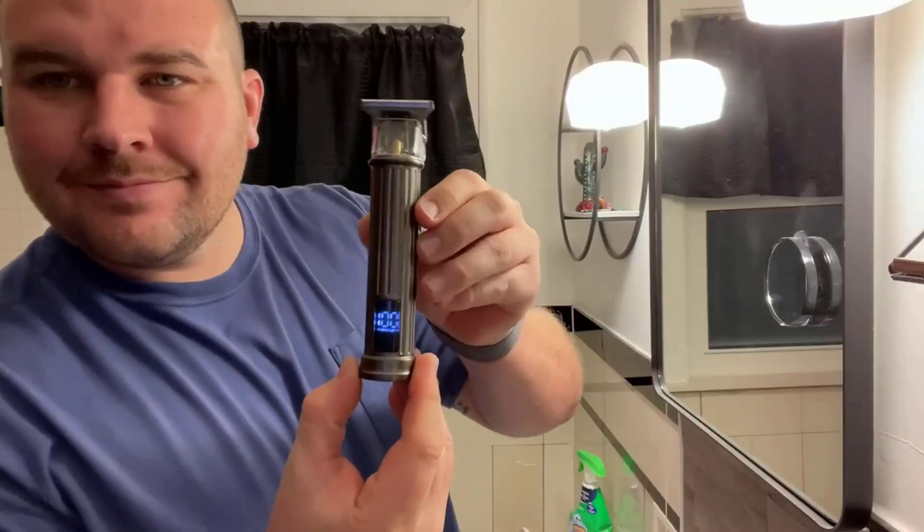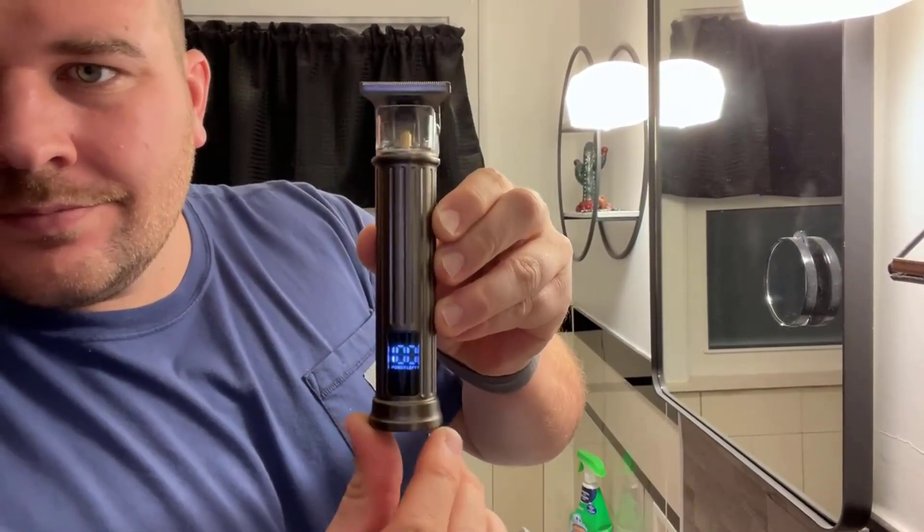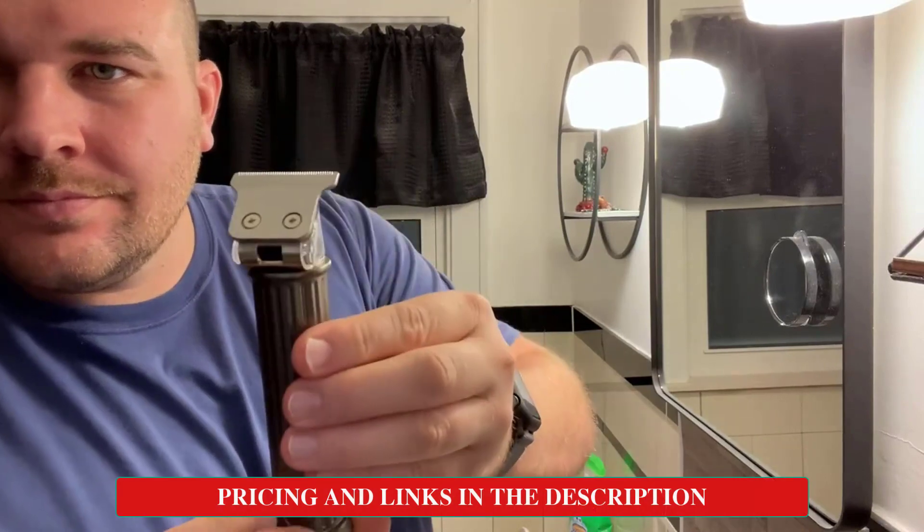This trimmer has an IPX5 waterproof rating, so you can wash it simply and quickly by just running it underneath water.